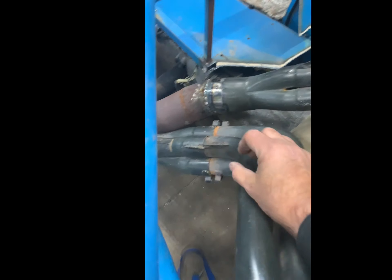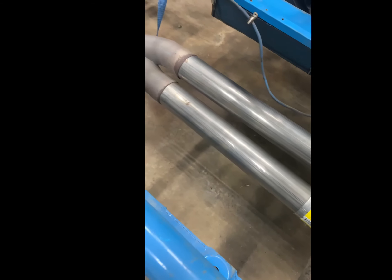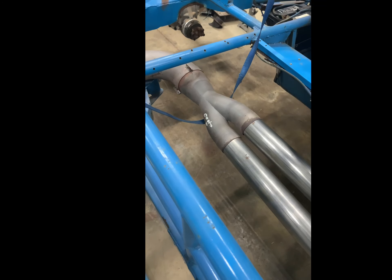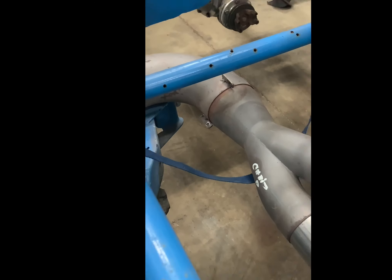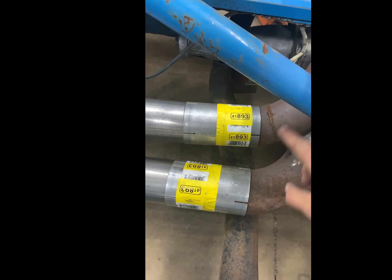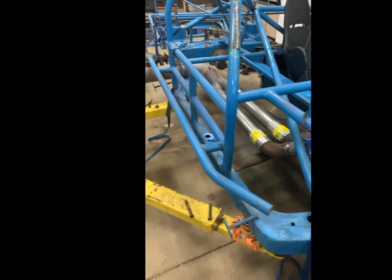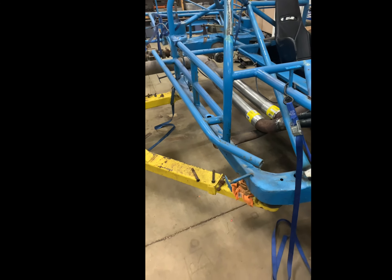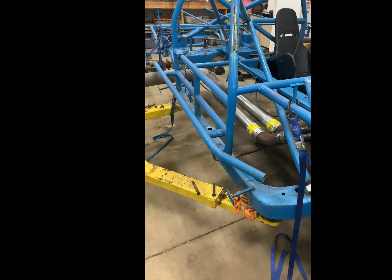We'll bolt everything up in both places before we weld it to make sure everything stays stationary. The only places we'll weld are here and here; everything else will use tabs — I have some mounting tabs on order like those back there. Everything else will be bolted together, so the only thing to be welded is just this front joint up here. Everything else will be slip joint. Anyway, pretty cool — I like it. We'll go ahead and move on to the next project — I think I'm going to try to tackle some of this firewall now.